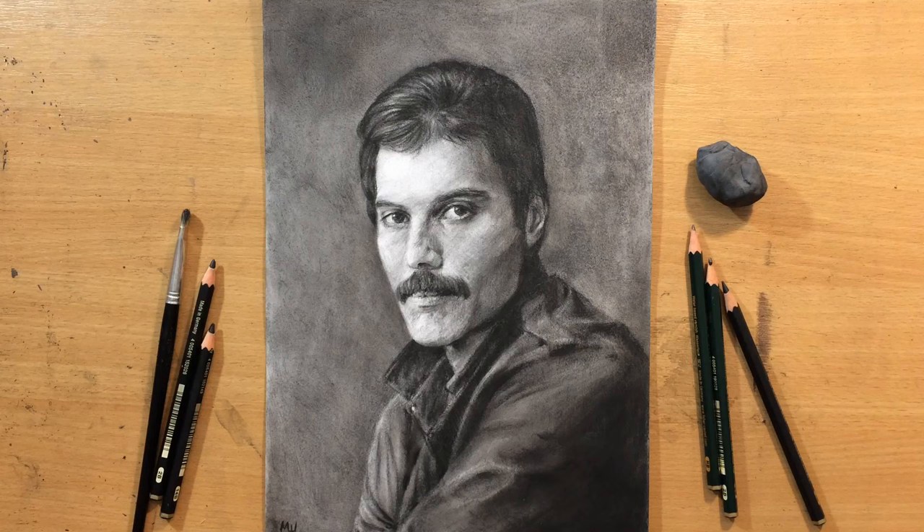Hello and welcome to my channel. This is going to be a portrait in graphite pencil. I'm going to draw Freddie Mercury and the paper is going to be primed with clear gesso.